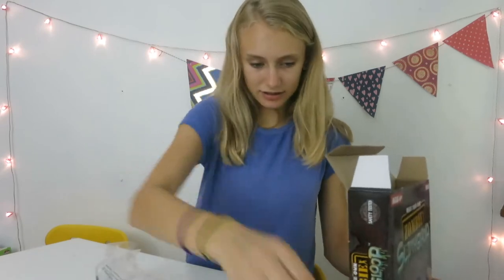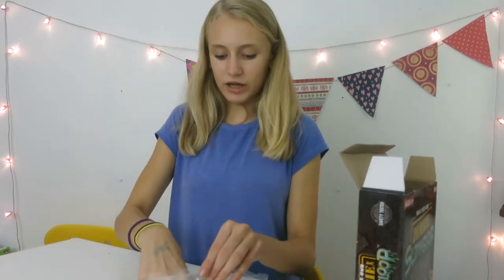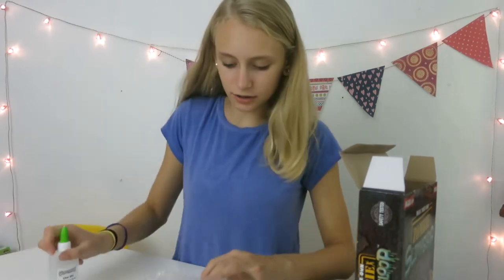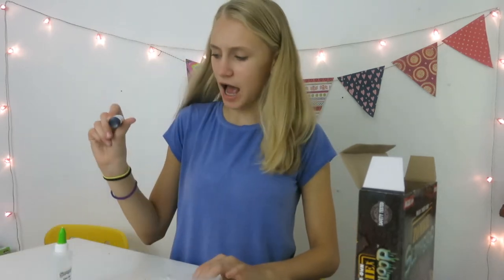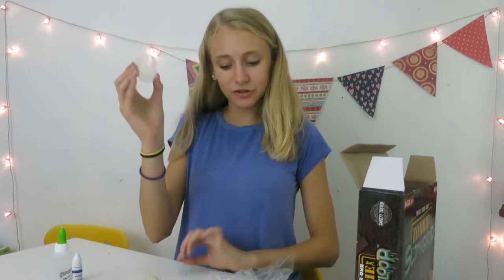So now we got it open and I'm going to take out the ingredients. We got our activator — wait, no, this is our clear glue. Our clear glue, our purple dye, our googly eyes, our stirring thing, our measuring cup.